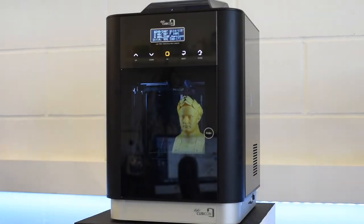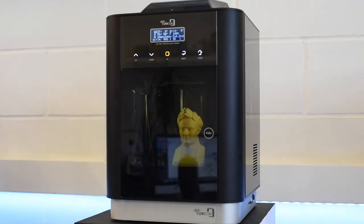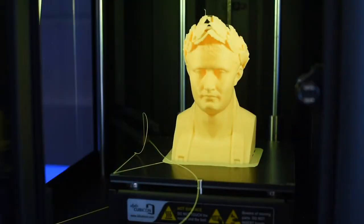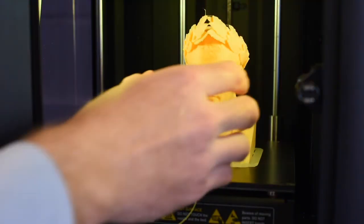Our favourite feature on the Cubicon Style is the special coating on the build plate. Once the bed is cooled, this coating allows you to simply pick the print off the bed without the need for a scraper — just like this.